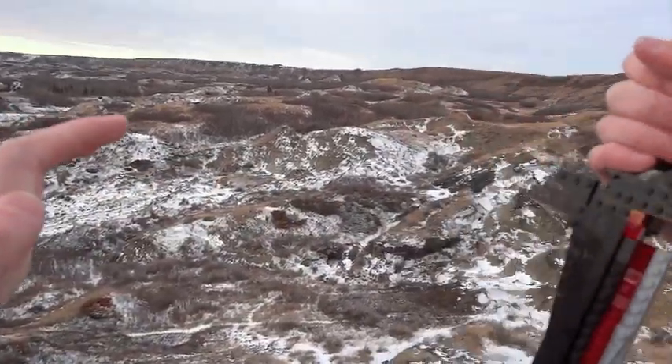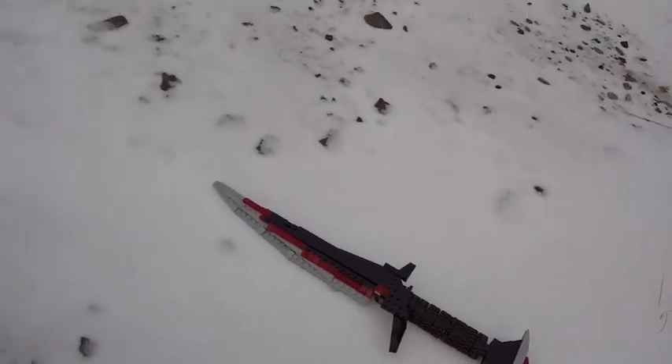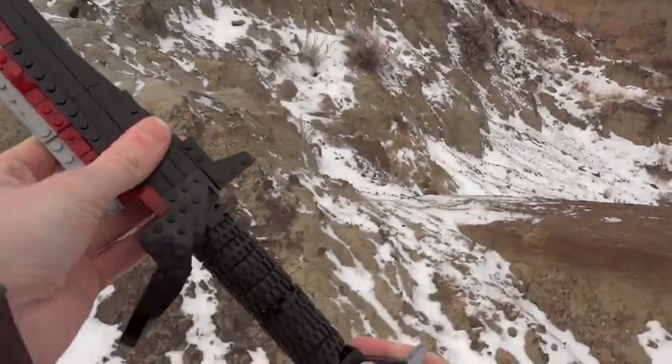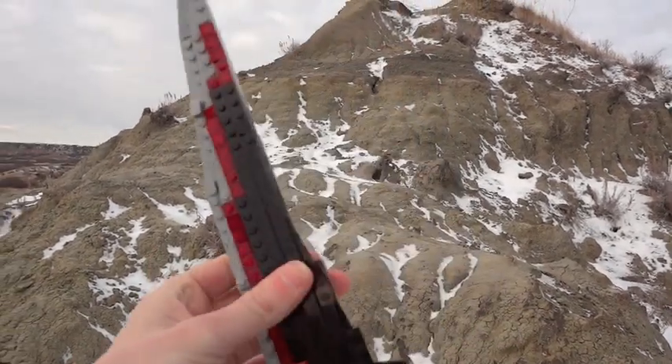It's built using a lot of specialty LEGO bricks. Building anything curved or smooth from LEGO bricks can be a bit of a challenge, but I used some smooth black bricks as well as some gray and that translucent red to give it that sort of glow that it has in the game.